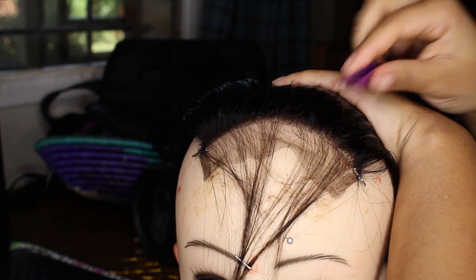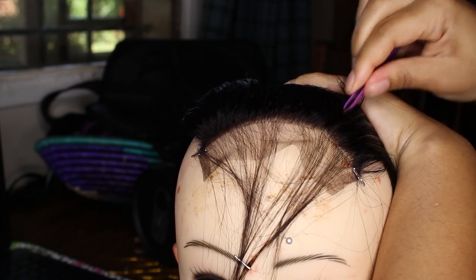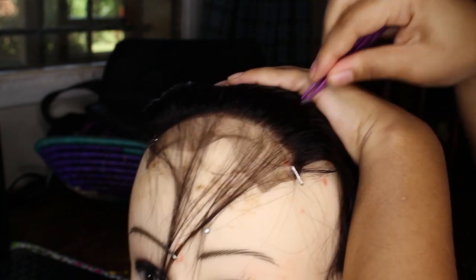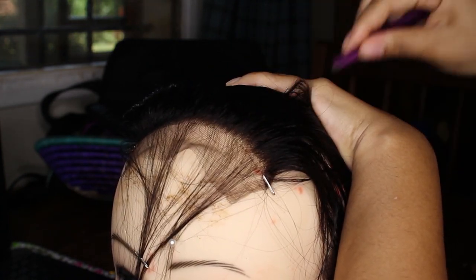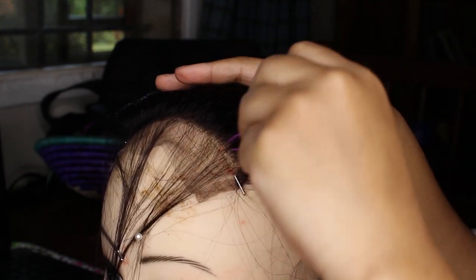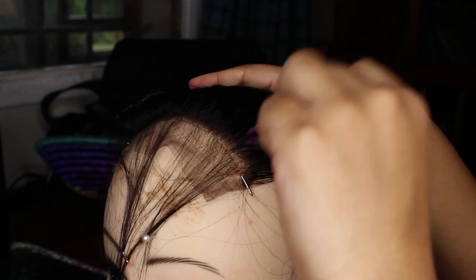I did get bald spots, but it's okay because I'm still learning and I know I'll get better. Basically, as you can see, I'm just taking hair out from the back and then moving a little bit towards the front until I'm happy with how the plucking looks.